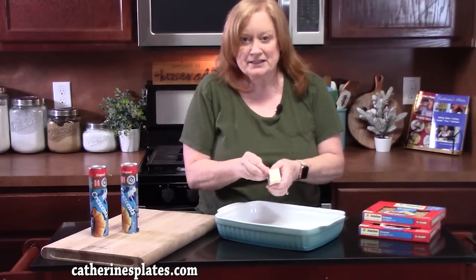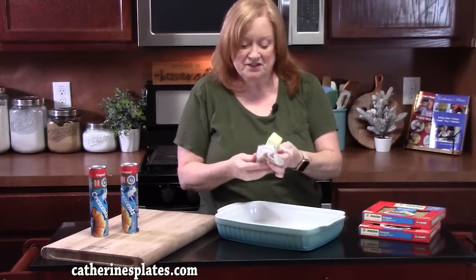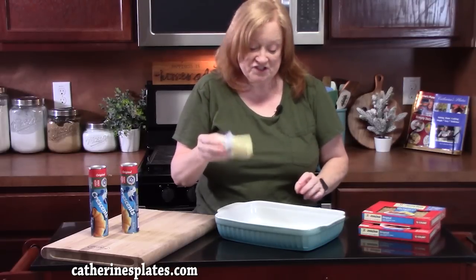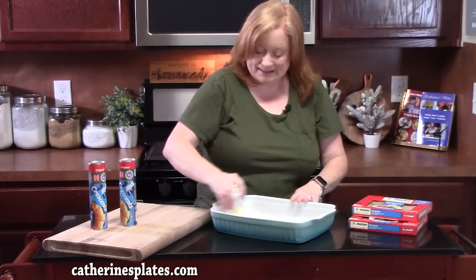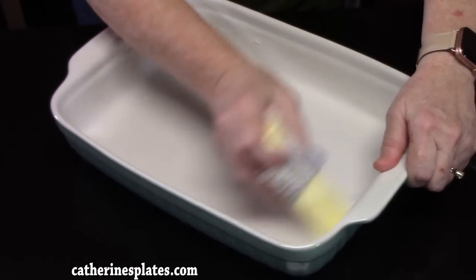First thing we're going to do is prepare our baking dish. I'm just going to use a stick of butter to give it a little flavor, or you can spray your baking dish with non-stick cooking spray. But it's a breakfast casserole and it's got to be delicious. So I'm just going to take my butter stick, go up the sides and down the bottom — this will keep everything from sticking. You can use a nine by thirteen or just a little less that size for your baking dish.